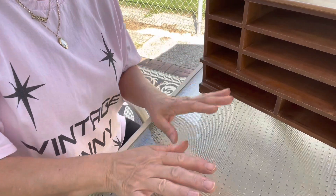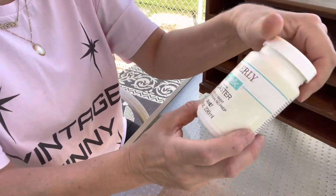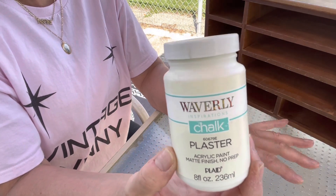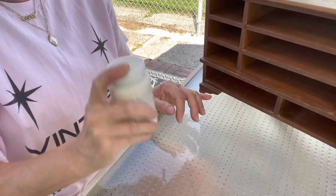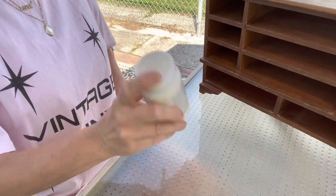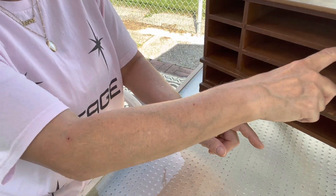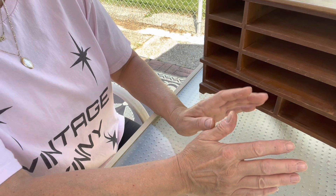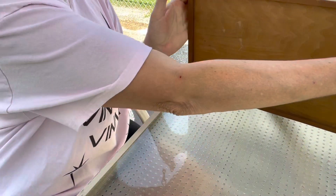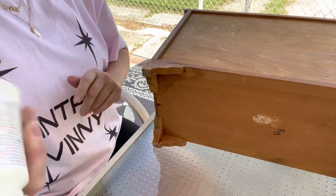Alright, I have everything dismantled and now I'm going to begin painting this jewelry box. I am using Waverly chalk paint in the color Plaster — it's a very, very pale shade of ivory. I love this color and you can get it at Walmart or on Amazon. I'm going to decide whether I want to paint the inside of these drawers, but I think I'm gonna start with the back.